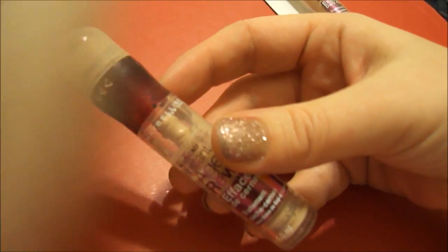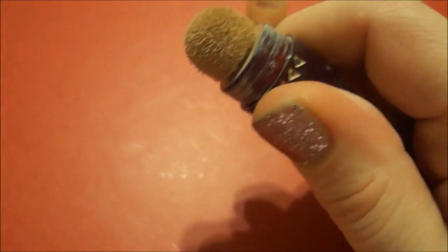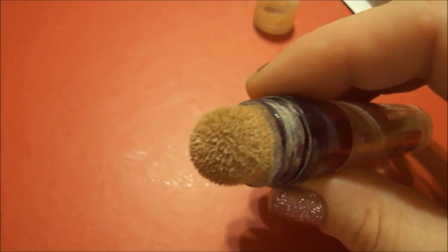It comes in a little pump like this. You take the lid off — I'm going to do this one-handed because I don't have the tripod set up right now. There's a little sponge and all you do is twist it up and the product comes up through the pump and into the little sponge.